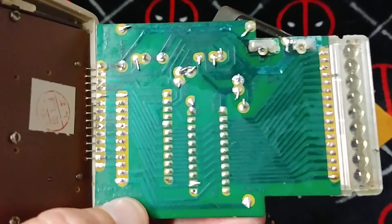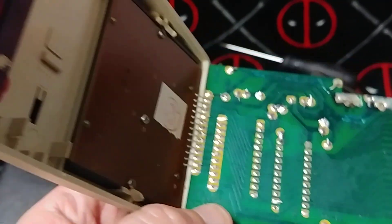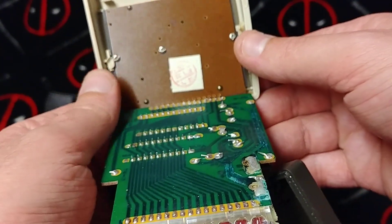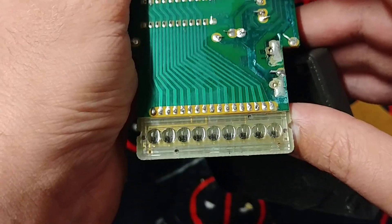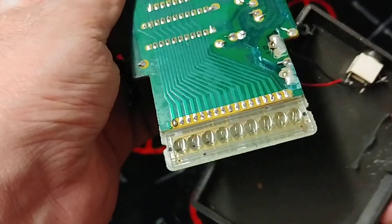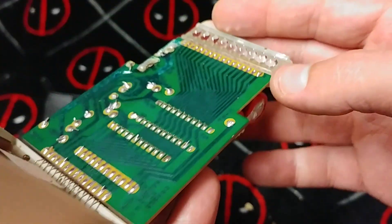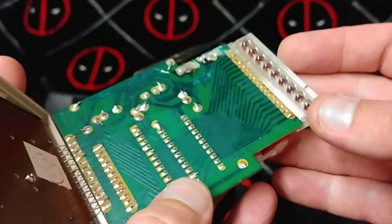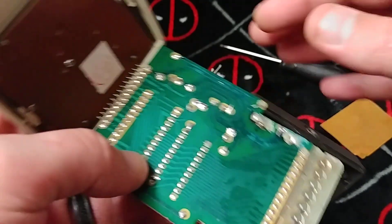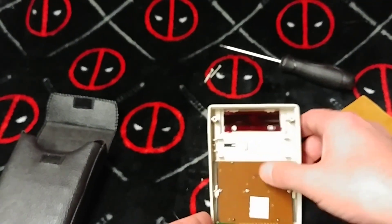Sorry, this phone doesn't have a great autofocus — trying a new phone today. It's so simple inside. Wait, what are these? That's where the numbers are — the numbers are in bubbles? What? I love old technology. Okay, I'm going to have to get into that one now.